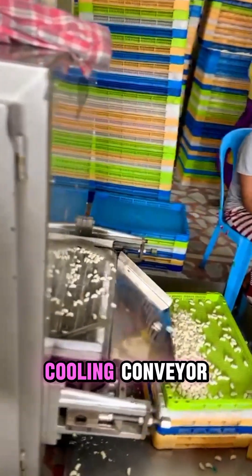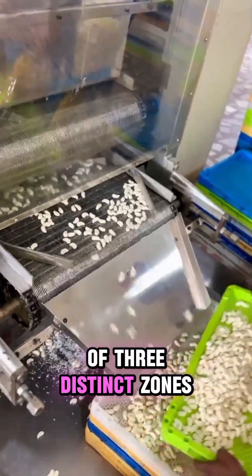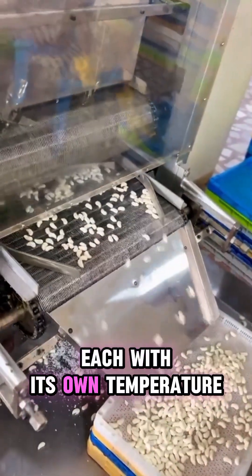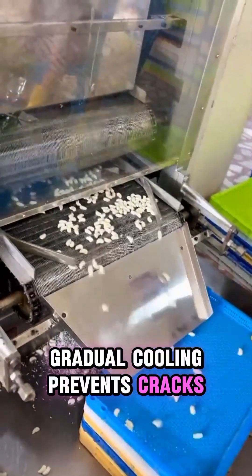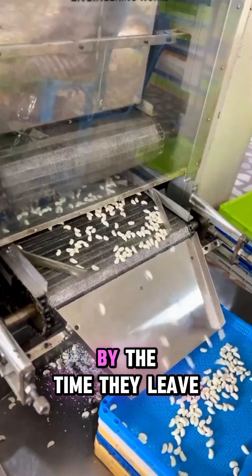This extended cooling section consists of three distinct zones, each with its own temperature control. The gradual cooling prevents cracks, ensures surface stability, and locks in the center filling. By the time pieces leave this stage, they are structurally perfect and ready for coating.